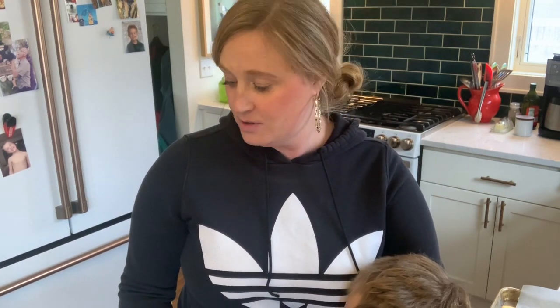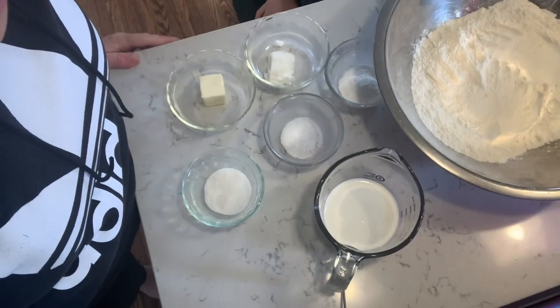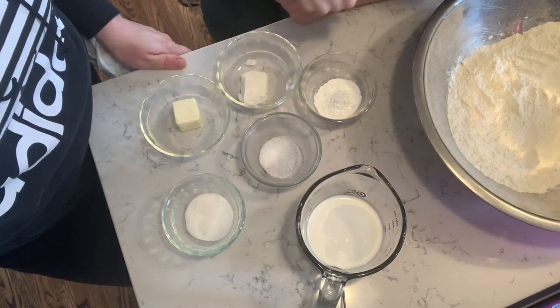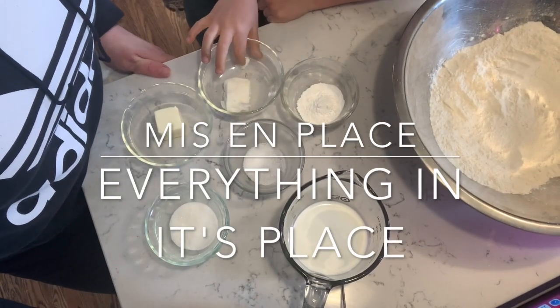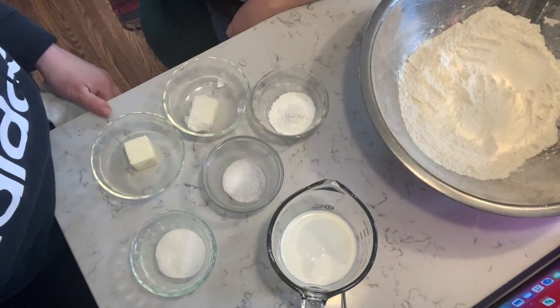We're going to make little individual shortcakes and serve them with some fresh strawberries and whipped cream. Super easy recipe. We're going to go ahead and wash your hands and get started. Our ingredients are all mise en place — mise en place means to get everything in its place. We measured everything we were going to need before we started so that we'd be a lot more organized and ready to go.